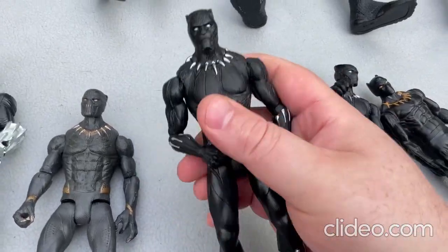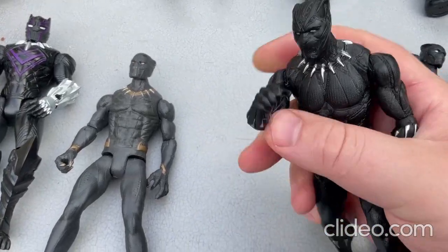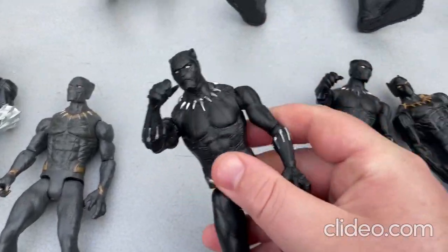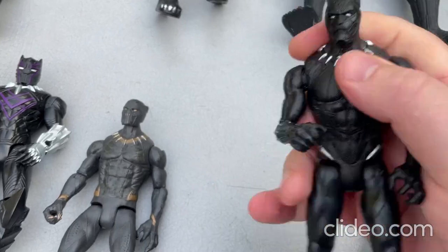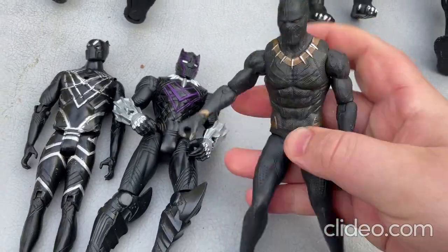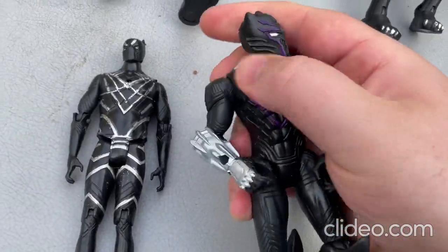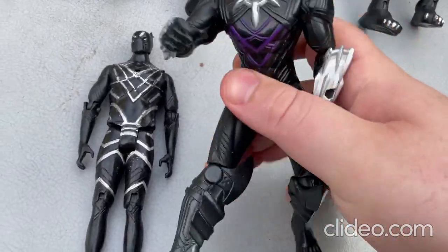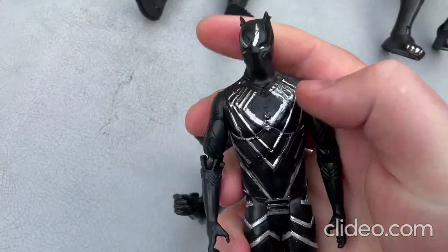Now I'll move on to this one here. This one's just the same as the other ones — you move around the limbs, move around the arms, move around the legs, move around the head. You get the idea, they're all pretty much just the same. Let me show off these other ones over here — this one here lights up.